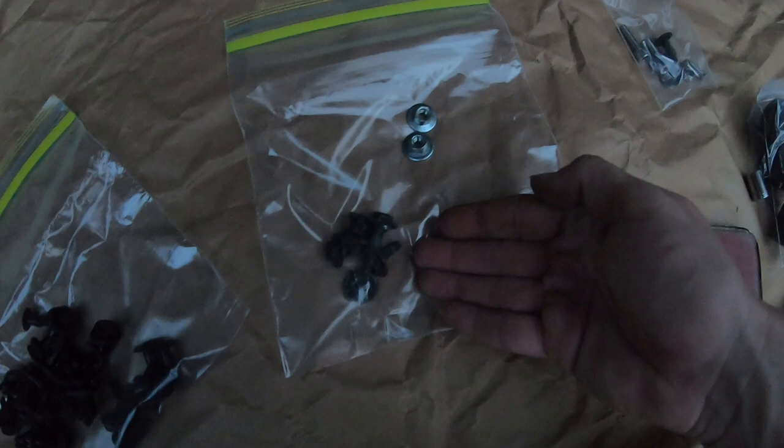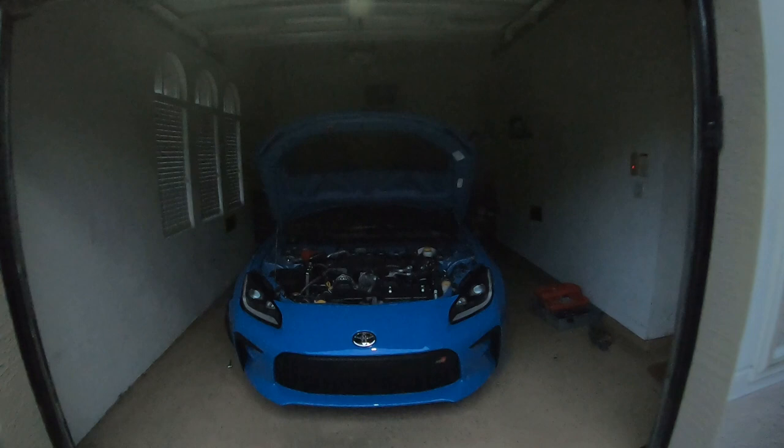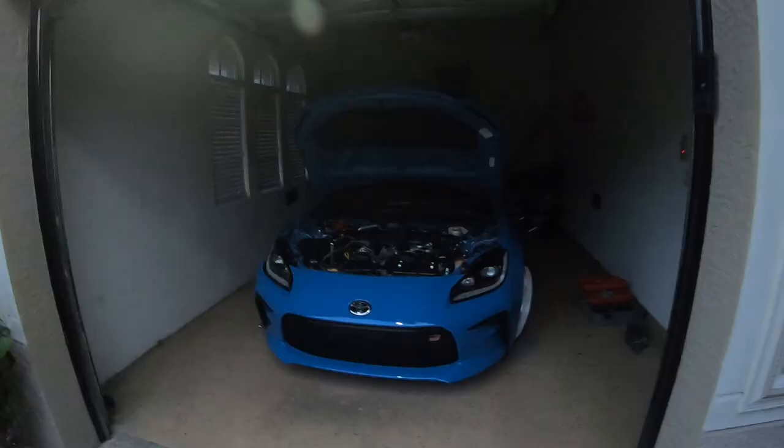There are actually five 10 millimeter bolts for the bumper itself and two 10 millimeters for the side markers. I just wanted to let you guys know all that. And please, always remember to put all your screws and fasteners in a bag so you don't lose any of the hardware. Now I'm going to get the actual front bumper pulled off the car and read the instructions on how to install the Velocitech ram air intake. Let's see how much of a pain this is going to be.